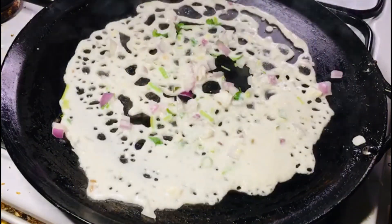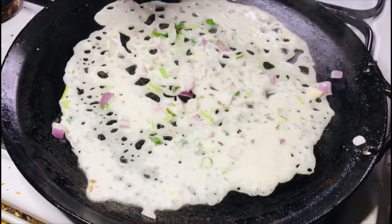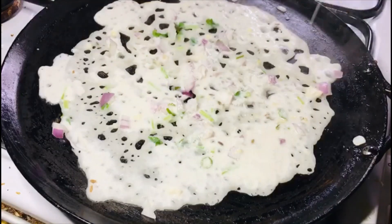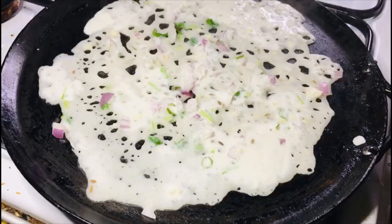Put the rava in the middle and put the rava in. Try the top and put the rava in the middle.